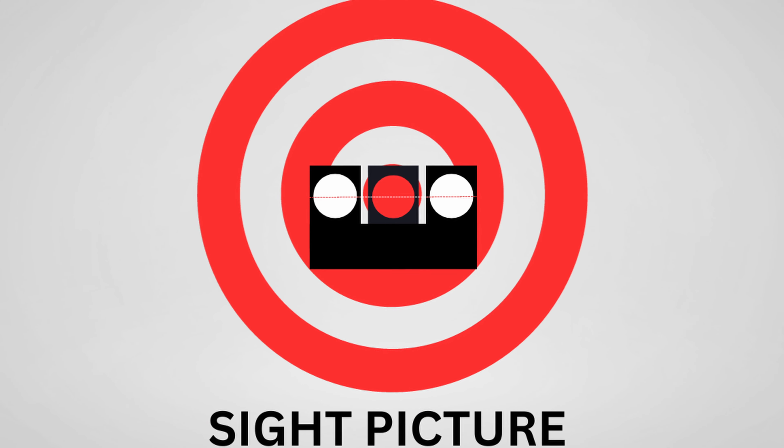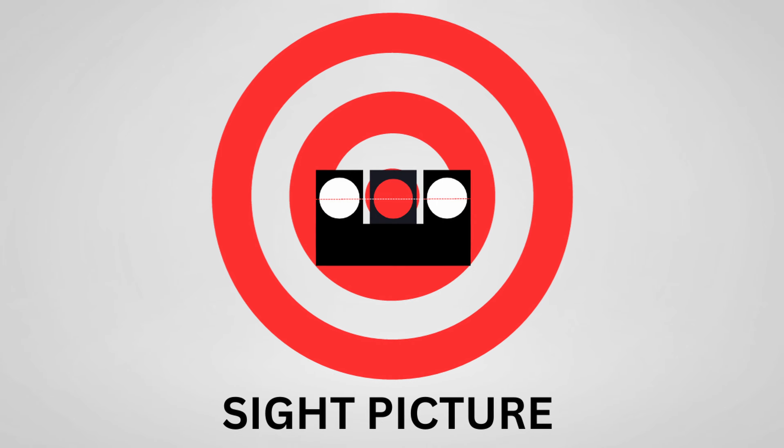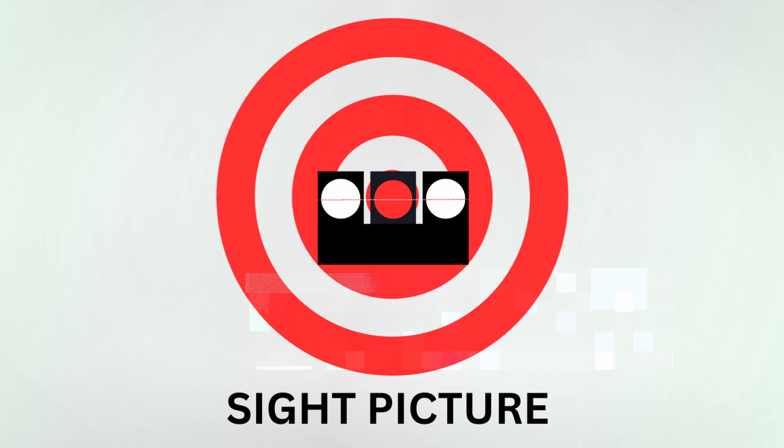The first thing you have to understand is sight picture and sight alignment. Sight picture is the relationship of your sights on your target — so where you're placing your sights over the target, whether you're aiming high, center, or low.